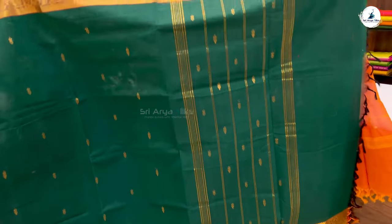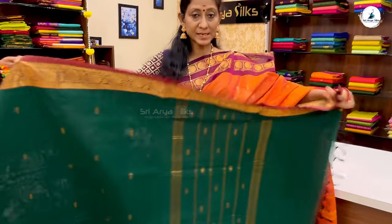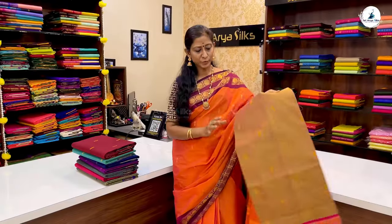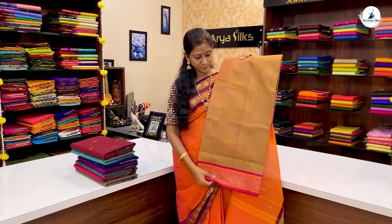The price of the saree is ₹1,335. Next, we have a beautiful full contrast border saree.